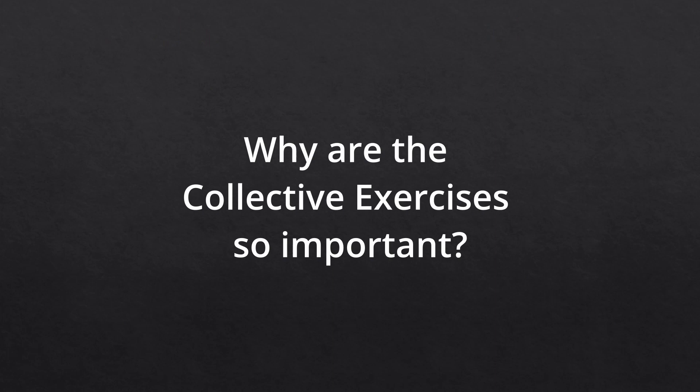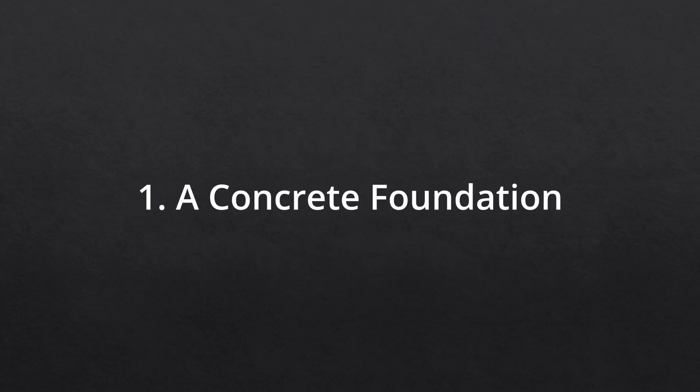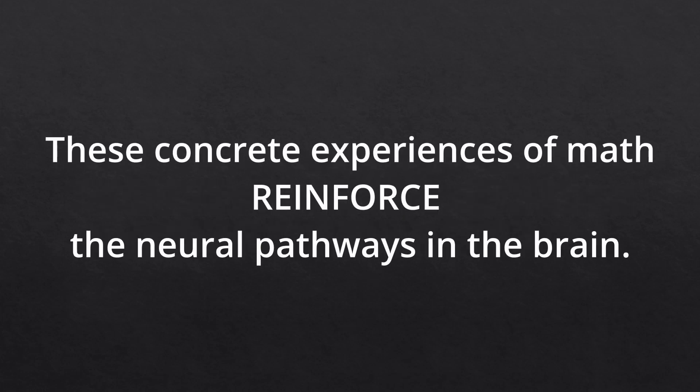Let me first explain why the collective exercises are so important. First, the collective exercises are a very concrete presentation of the decimal system and math operations. These concrete experiences of math reinforce the neural pathways in the brain and provide a strong foundation for the abstract learning the children will work on as they get closer to the second plane of development, which starts around six years old.